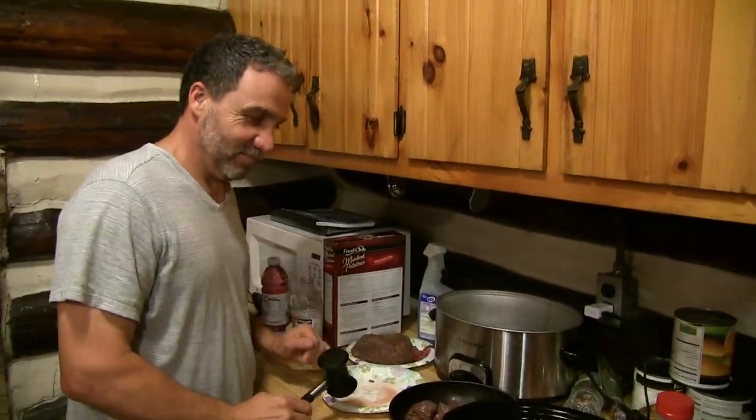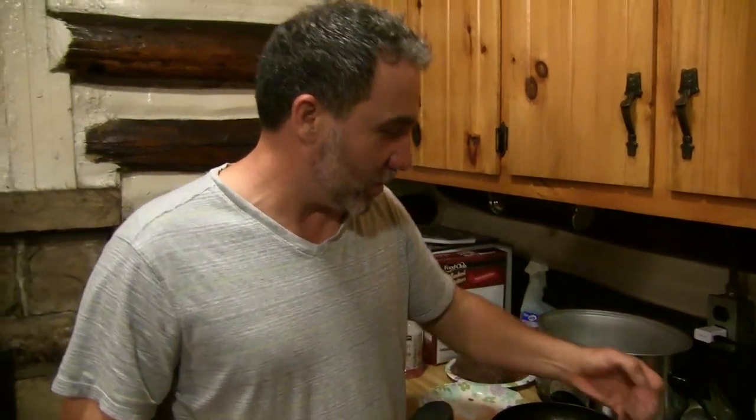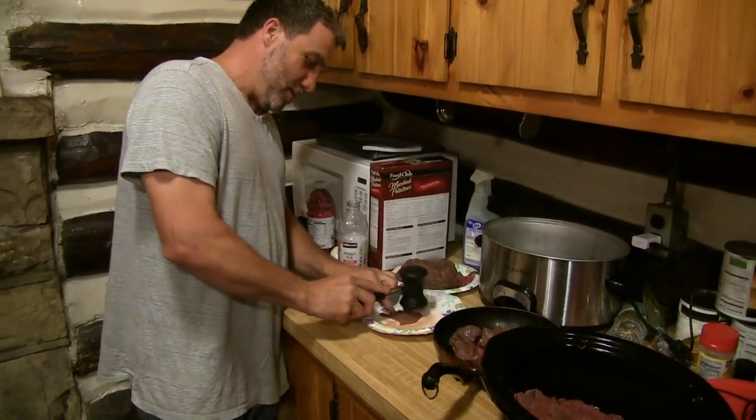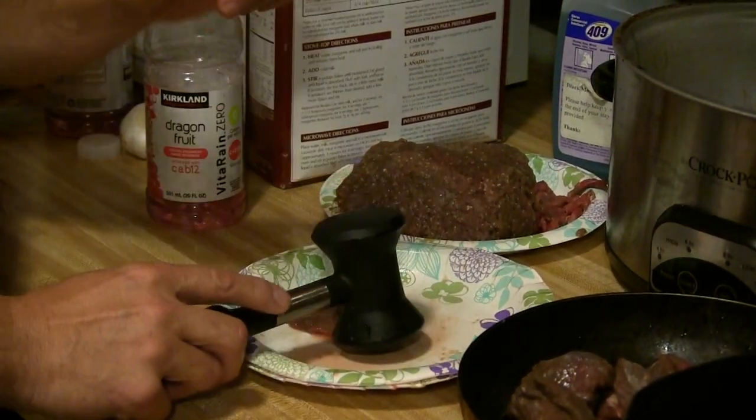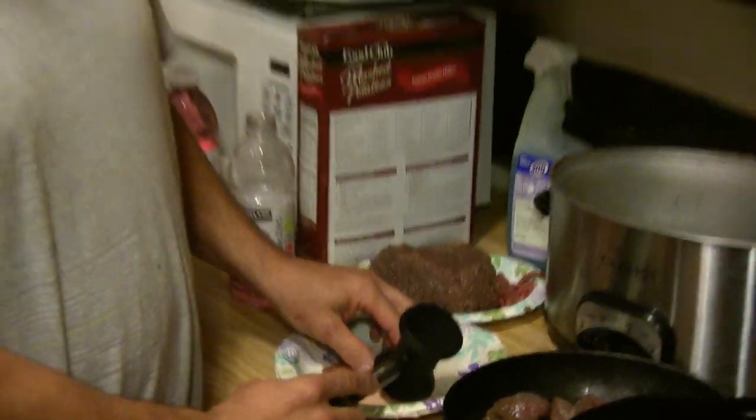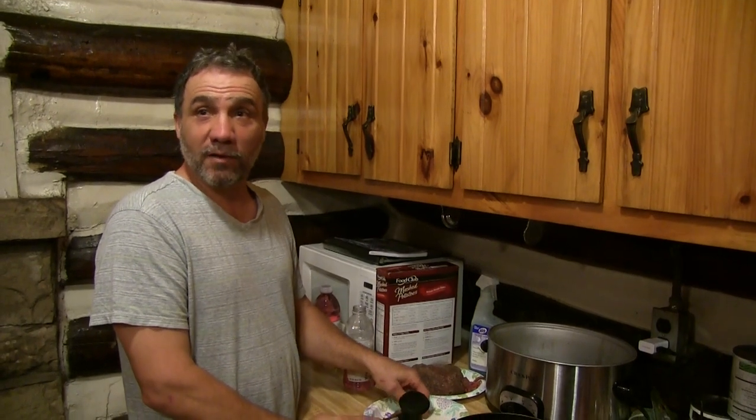So tell me what's happening over here. Real simple — pounding the meat, breaking down that sinuous tissue. Actually there's some pretty good cuts in here. You guys got back strap, just so you know. I saved a nice piece for you guys.